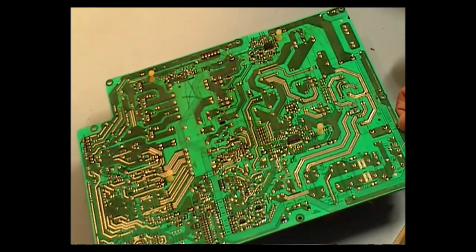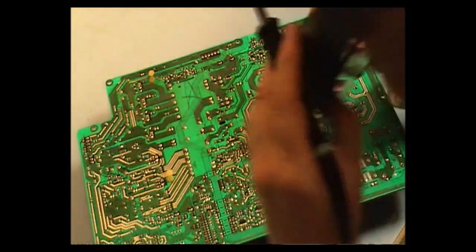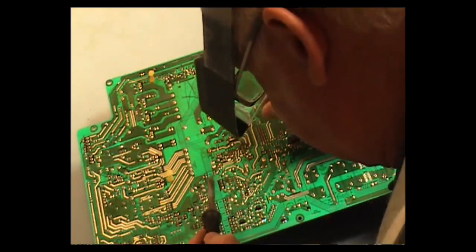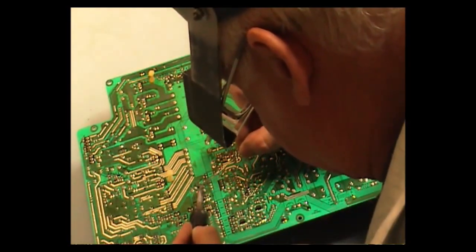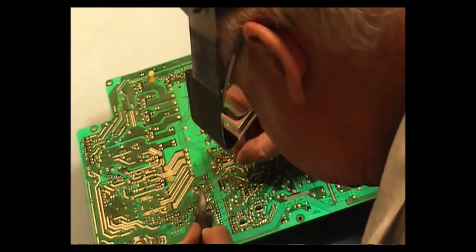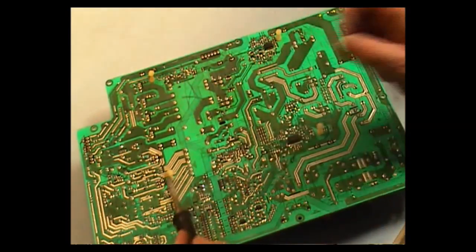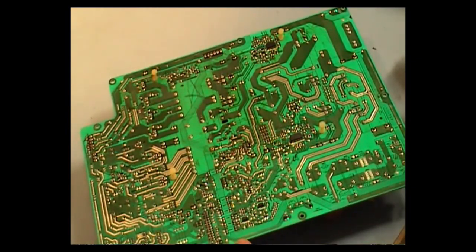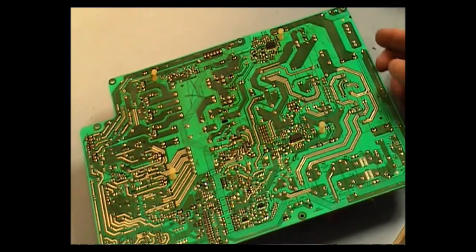I'm going to start removing the capacitors now. What I normally do before I start unsoldering is freshen up the solder with a bit of fresh solder — this makes the solder come off a little bit easier. So I'm just going to do the first capacitor, which is in the standby power supply, and remove that now. Its reference number is DC8013 and it's 1000UF 16V.